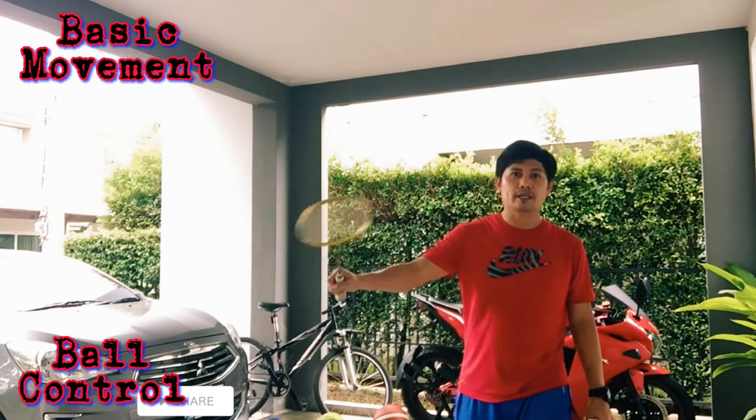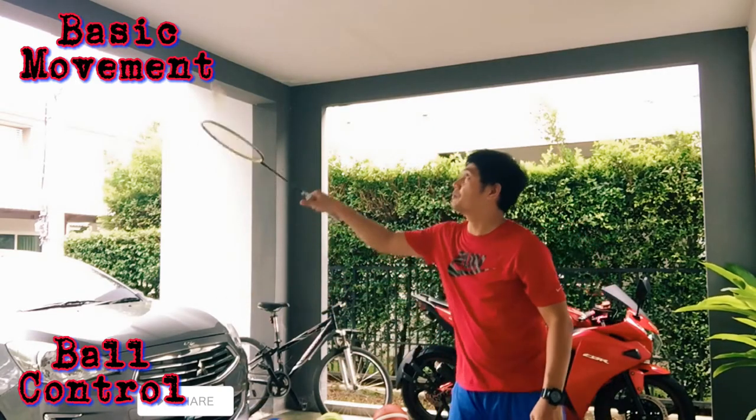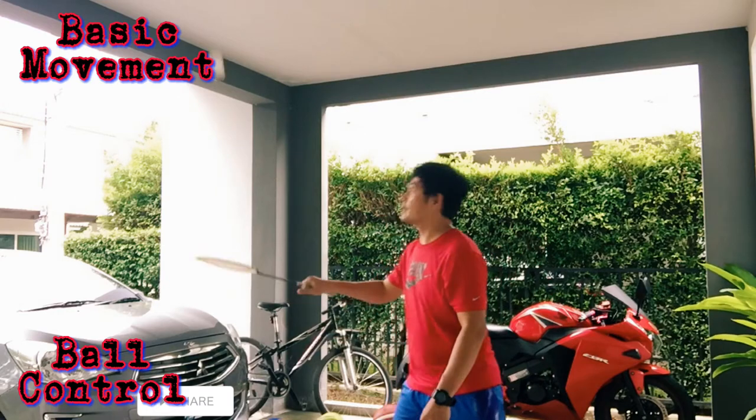Next, backhand grip. The same procedure — put it on and bounce for ten times using backhand grip.